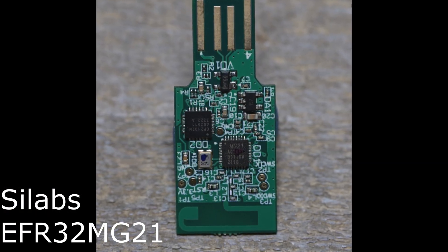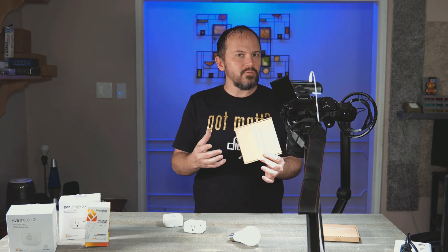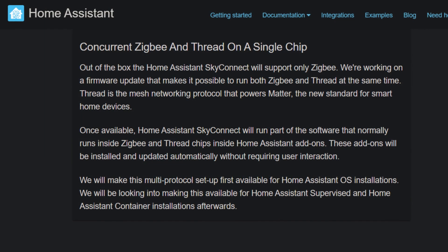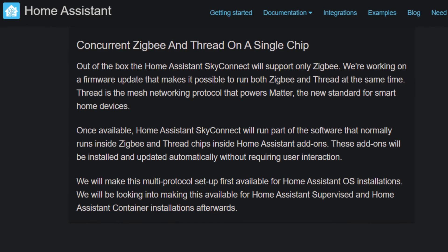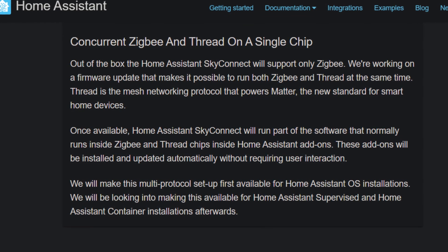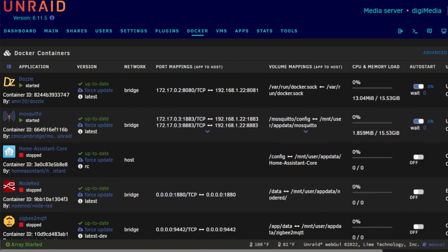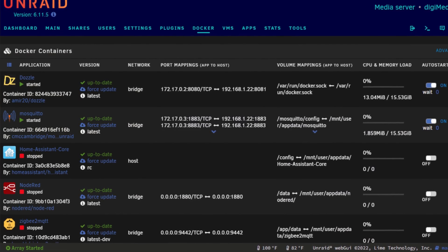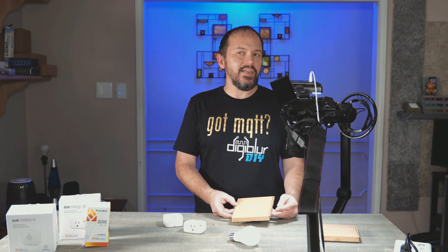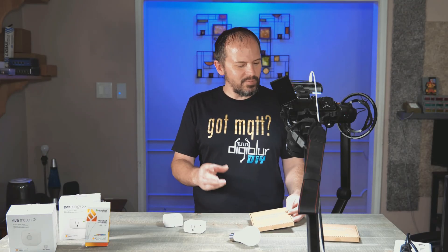So I wanted to jump in. They don't have Thread going just right now for the supported stuff in Home Assistant — they have it just inside Home Assistant OS, or HAOS, or what some people call Haas.io. I just run straight Docker containers, you know, part of those cool kids that do that. They don't really have some stuff for that just yet. Maybe one day we'll have Thread to MQTT, which would be pretty cool.